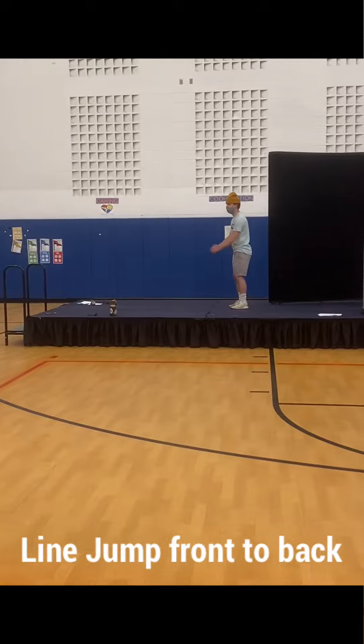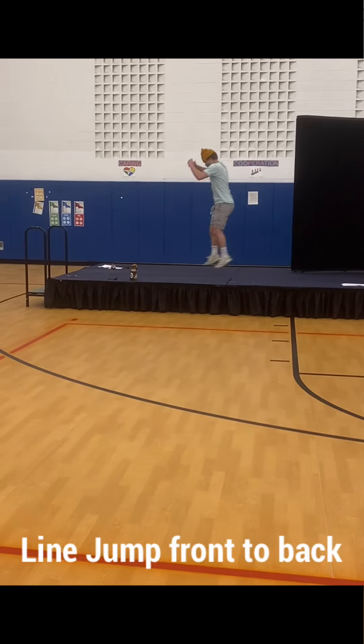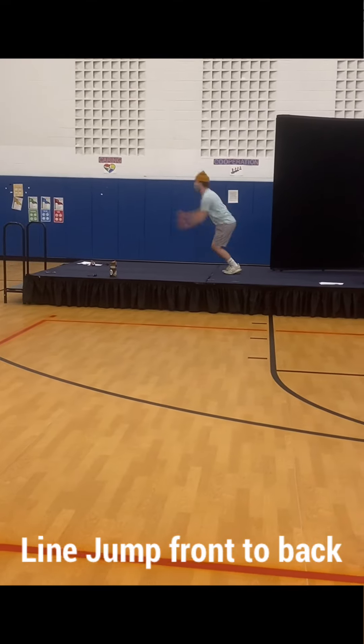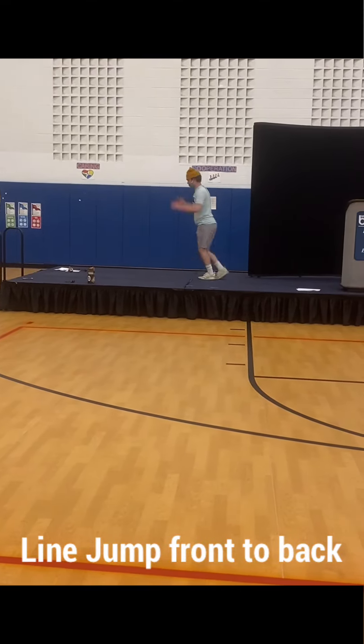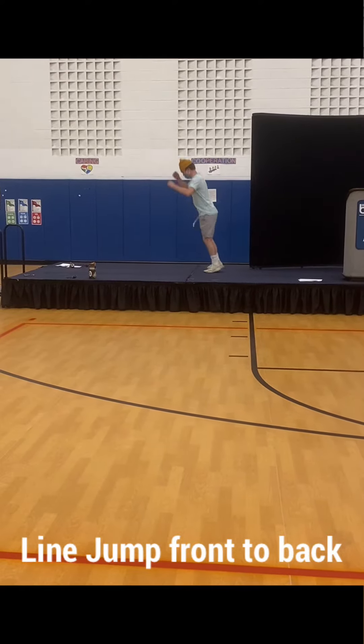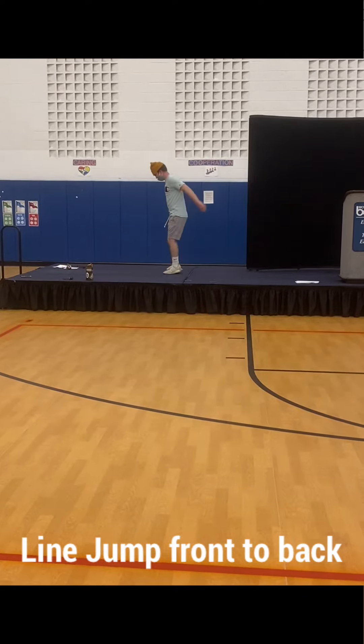Five, four, three, two, one, go. Five, four, three, two, one, go. Joe Mike, don't jump so far forward. There you go. We'll give you some less work here, buddy. Good job.